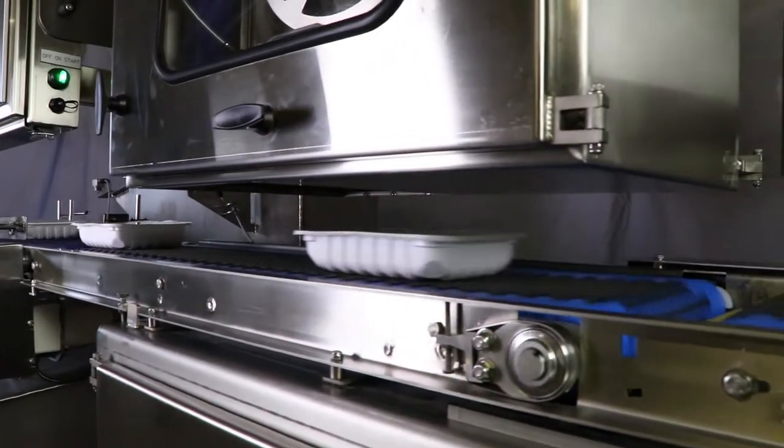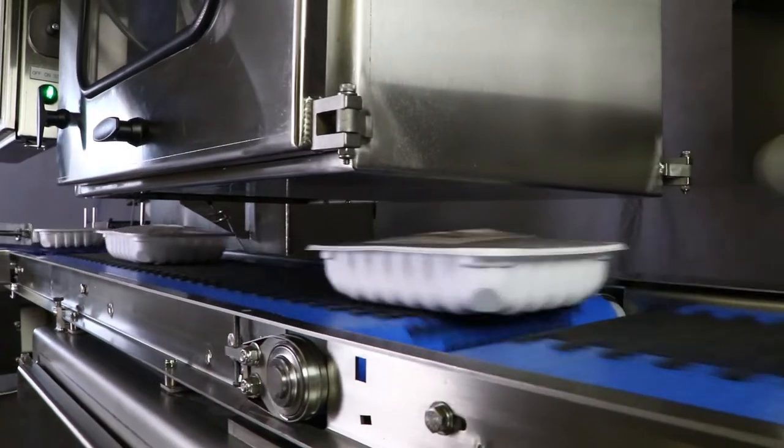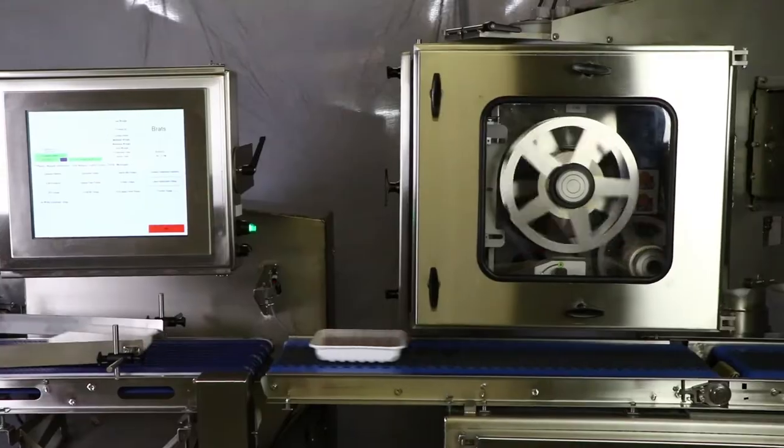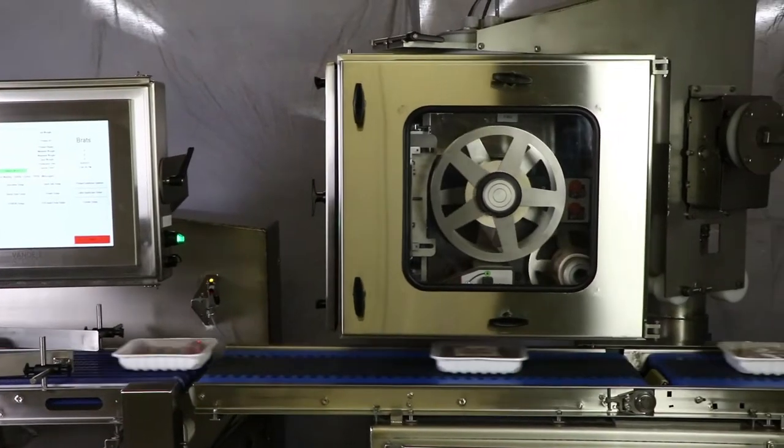Because the product is small and lightweight, we incorporated a special grip belting to ensure the label is properly and precisely applied. This system will transform how you do top and bottom labeling.